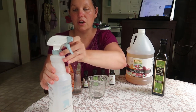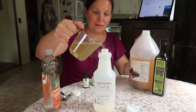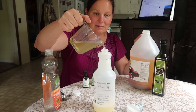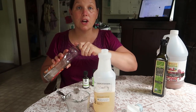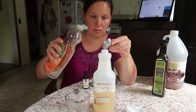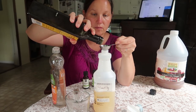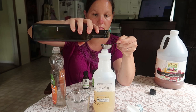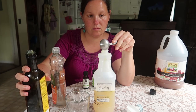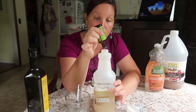Okay, you're going to do two cups of apple cider vinegar. It would help if I had a funnel, but I have kids so all my funnels are just missing. You're going to do two tablespoons of dish soap, two tablespoons of oil, and then 20 drops each of the essential oils.